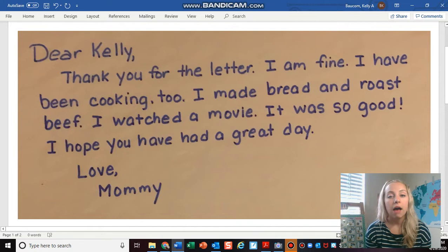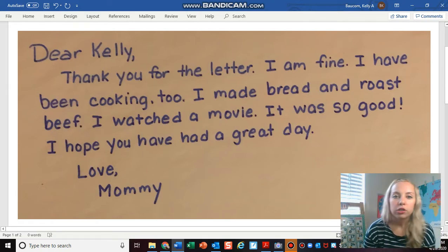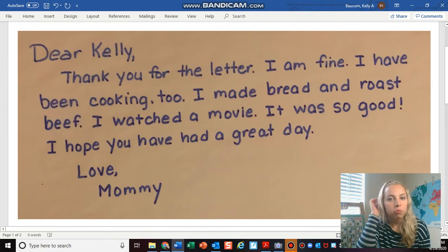Now my mom doesn't have lined paper like we use in our journal. She doesn't use paper with the skyline, plain line, and grass line. But she did write me a return letter and it has all of the components that I need.